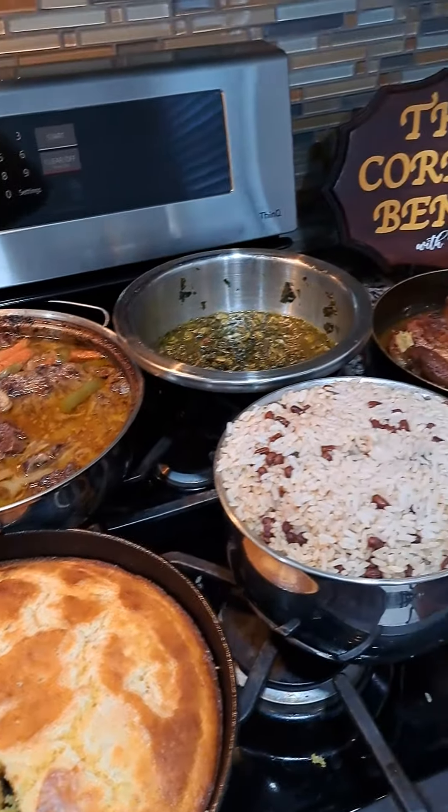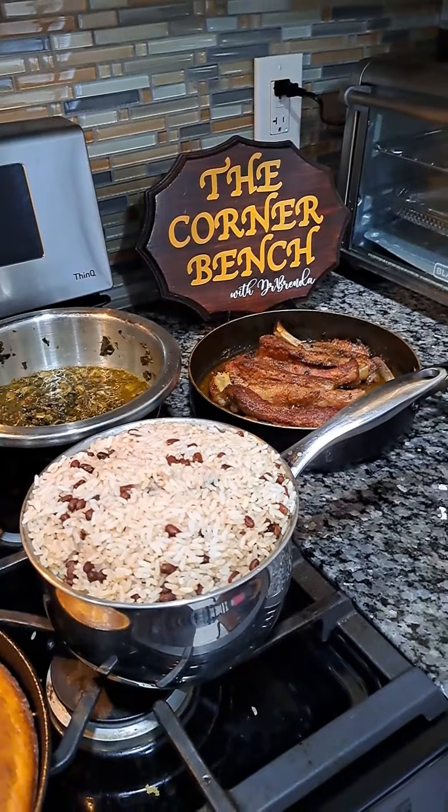This is my meal for today and I just wanted to share. This is Dr. Brenda with the Corner Bench.